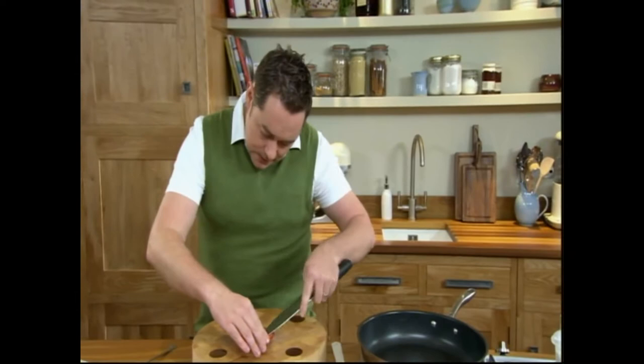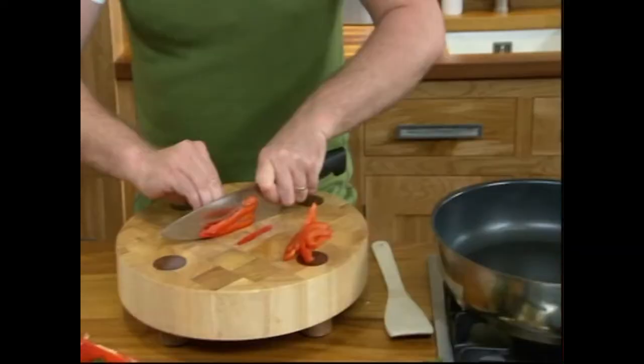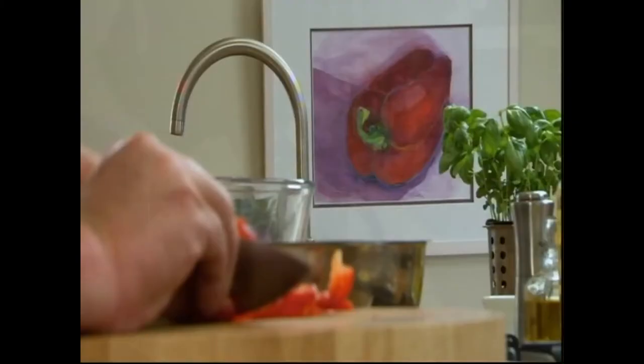Meanwhile I'm going to prepare my vegetables for the topping for the pizza tart. I'm just using half a red pepper — remove the seeds — and we're going to cut this into little strips. This is known as julienne, thin little strips. Curve your fingers back when you're doing this and use a large chef's knife.